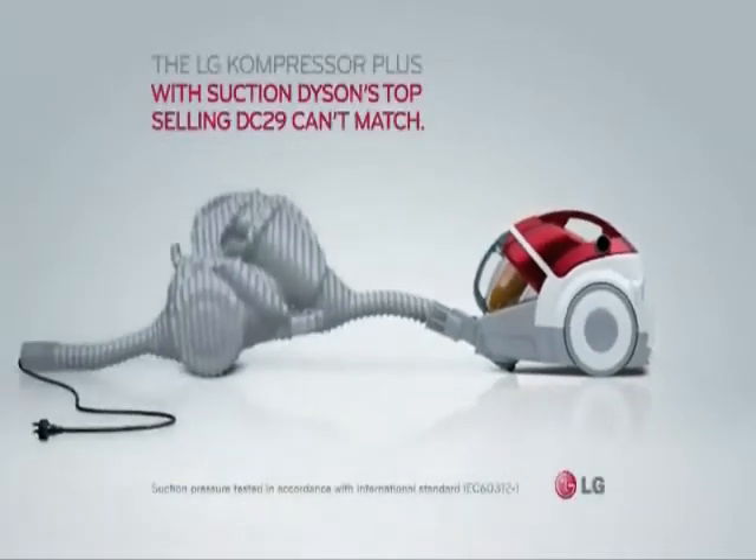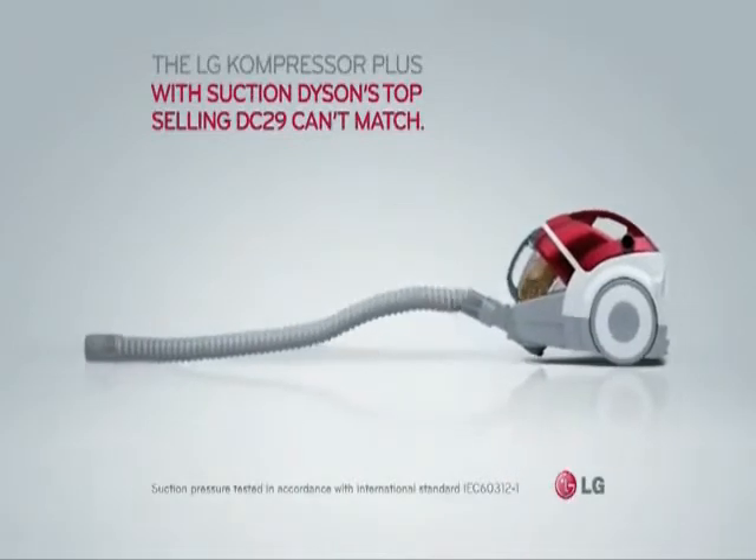The LG Compressor Plus with suction — Dyson's top-selling DC29 — cards match.